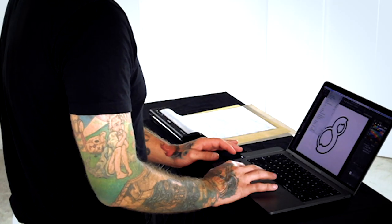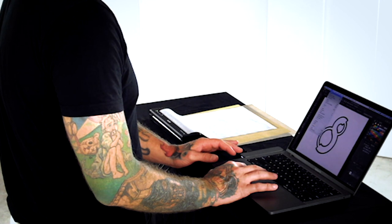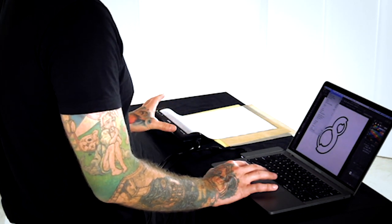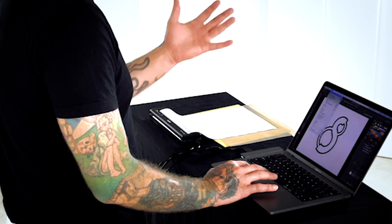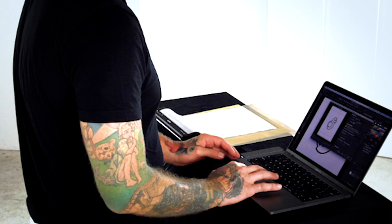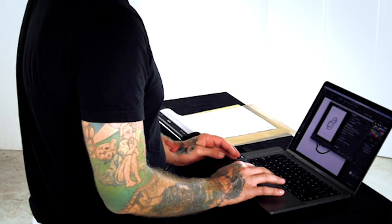Now I'll go over and print my image. One of the cool things about the 7 Series is that you don't have to mirror the image. In previous versions of this printer, you had to mirror an image when you printed the stencil. So go to print and select the S8 7 Series printer.